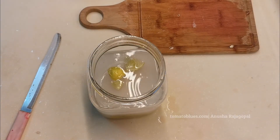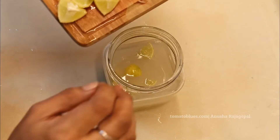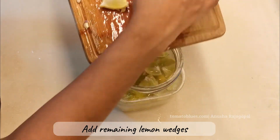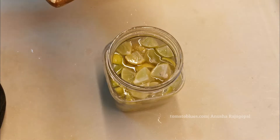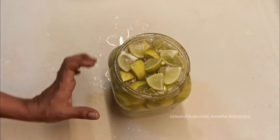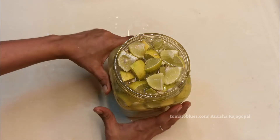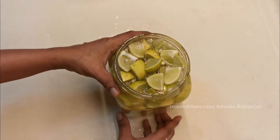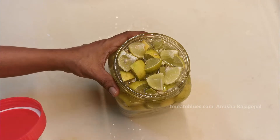Once I add the remaining lemon wedges, you can see the jar is completely full — don't let that bother you. If you prefer, you can also use two different sterilized jars. I'm now going to close this and let it sit for a week. Every day while it sits, please make sure you shake it well in the morning after you've had a bath.